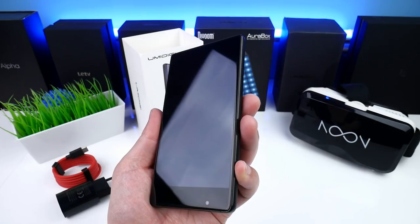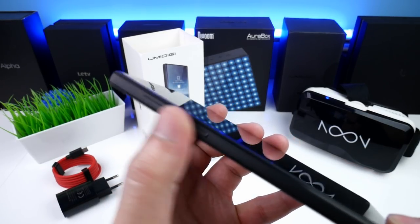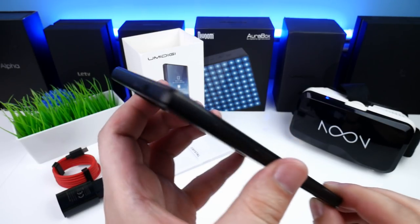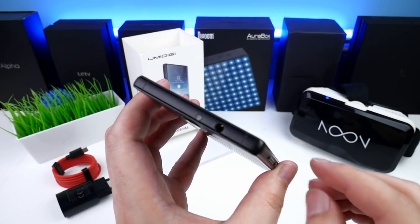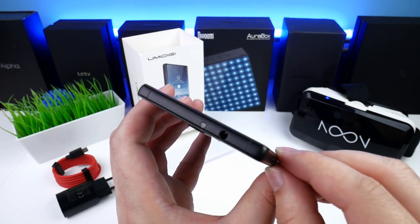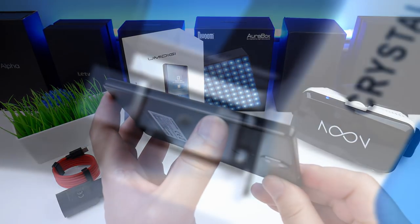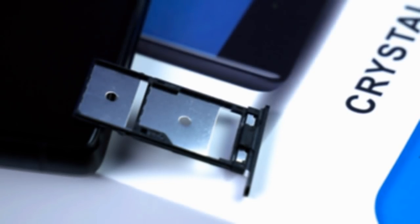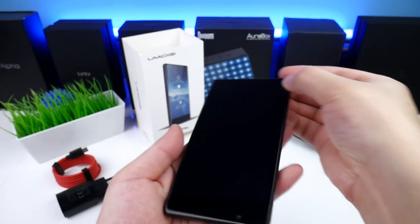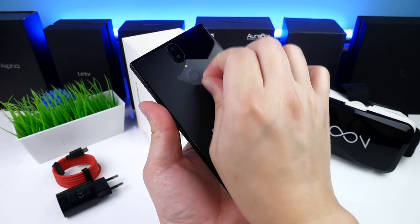On the left we have the power and volume buttons, and these are 100% solid. In the top we find a 3.5mm headphone jack and something that looks like an IR blaster, but I think this is in fact a proximity sensor. On the right we have a dual hybrid SIM tray for two nano SIMs or one nano plus one micro SD card. And like on all these bezel-less phones, the 5 megapixel front camera is placed in the bottom.